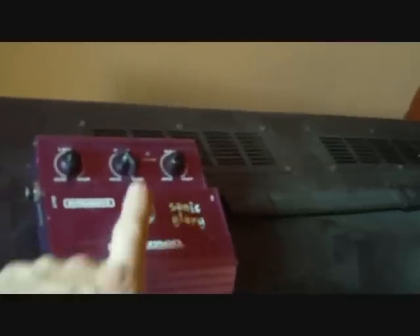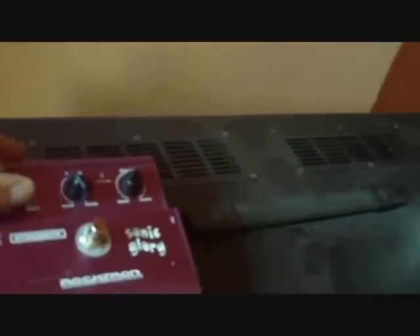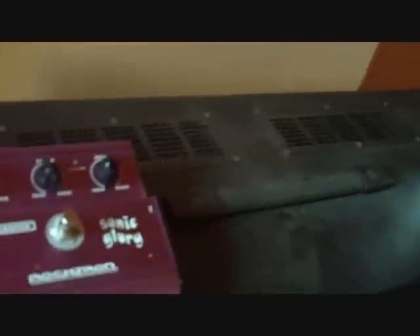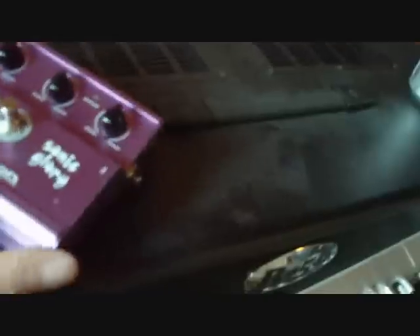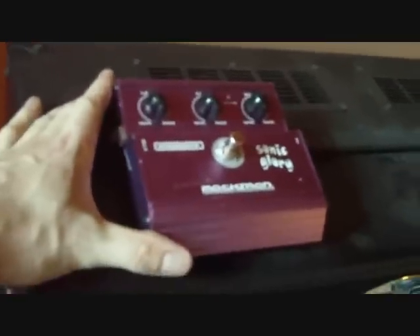Here's the pedal. Pretty basic. You've got a foot switch here, level control, a tone, and the gain control over here. Battery compartment is right here on the back. And over here we've got a little 9-volt plug for running it off a power adapter. It's got the standard Rocktron casing. One thing I really like about them is it is recessed — the knobs are recessed, so when you step on the switch, you're not stepping on your knobs.